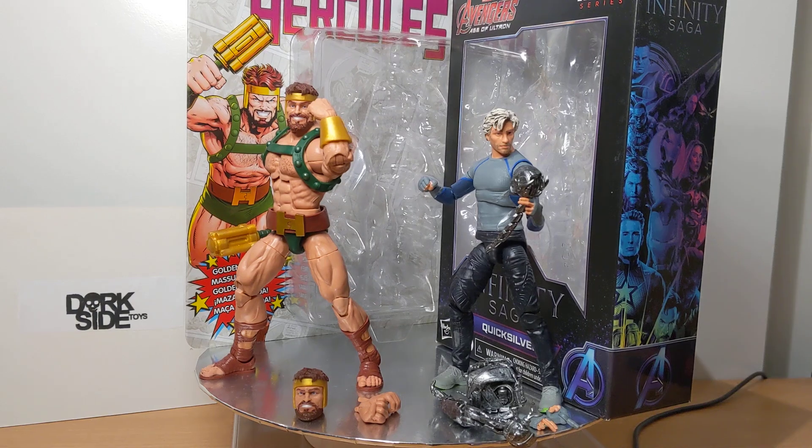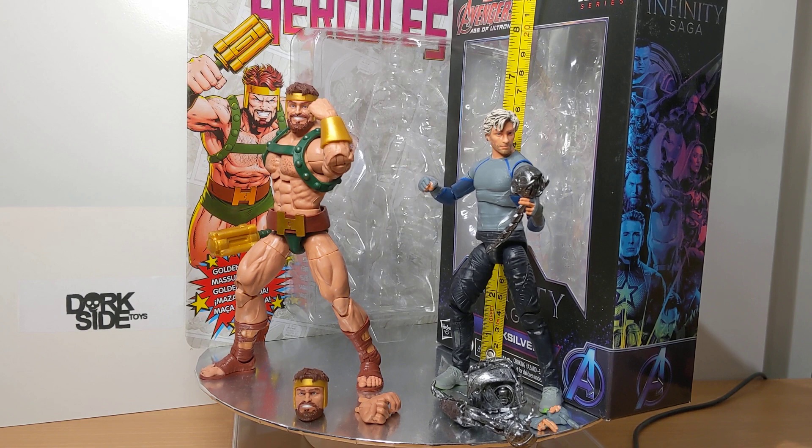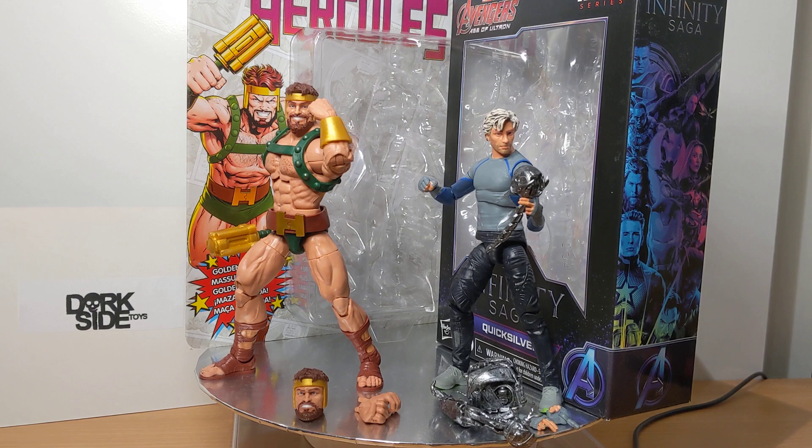Two brand new figures giving you a quick review of each of them. Hercules is a fan channel exclusive and comes in at six and a half inches or 16 centimeters. Quicksilver from Age of Ultron is six inches or 15 centimeters overall. Two pretty solid figures.